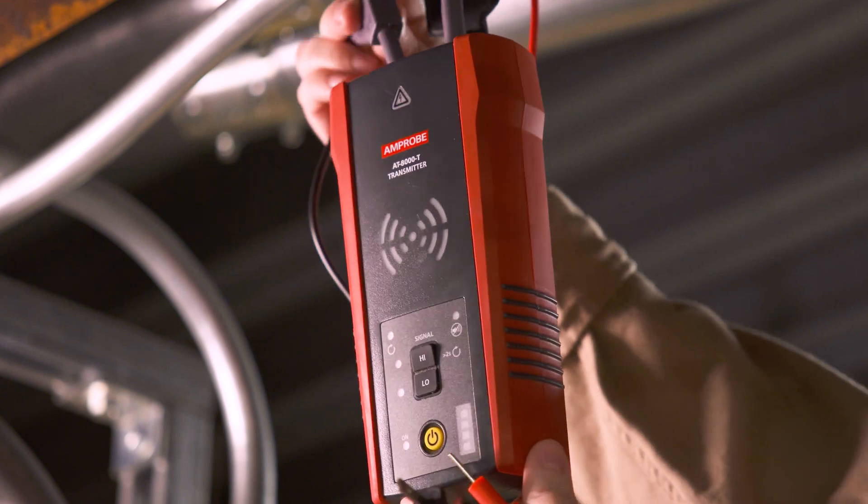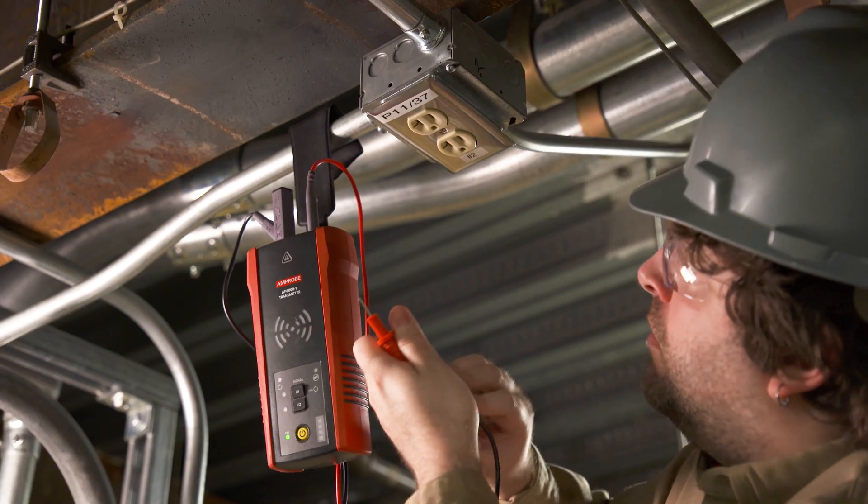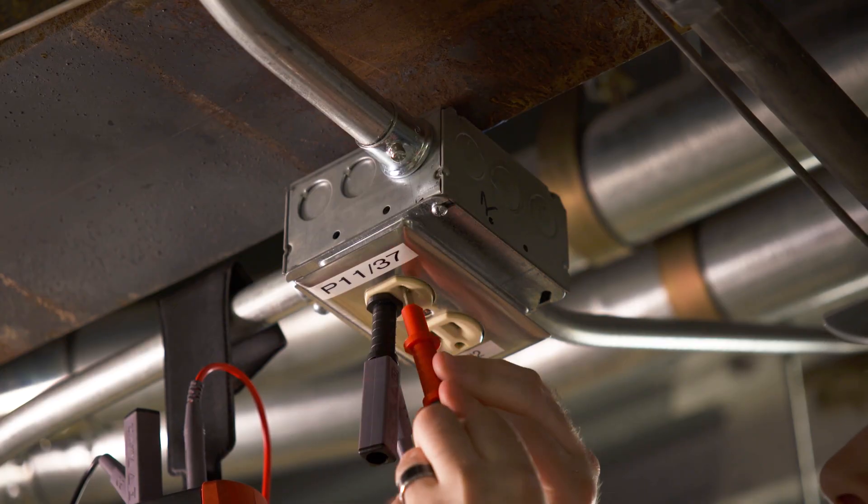First, set up the transmitter. A simplified, direct connection to hot and neutral wires can be used when locating breakers or fuses. Verify that the test leads are properly connected.